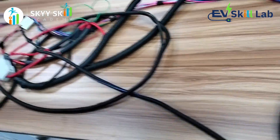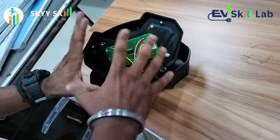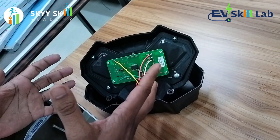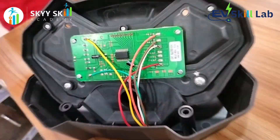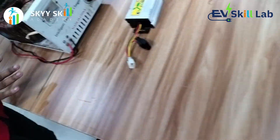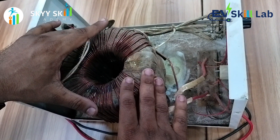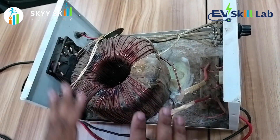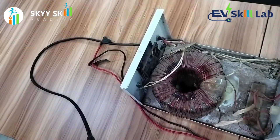The same applies here — there is an open section of our instrument cluster. Students can see what systems are in the instrument cluster, what ICs and components are added. Then we come to the charger: the construction of the charger, what parts are available, and what technologies we are using — everything you will get to know.